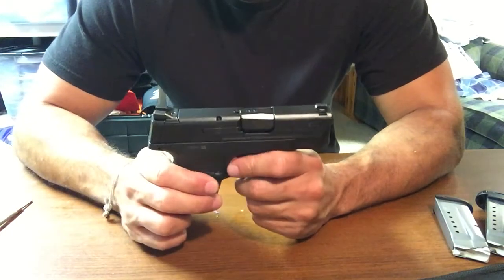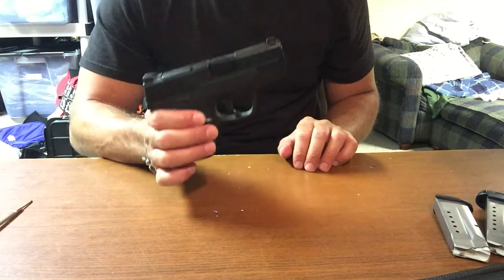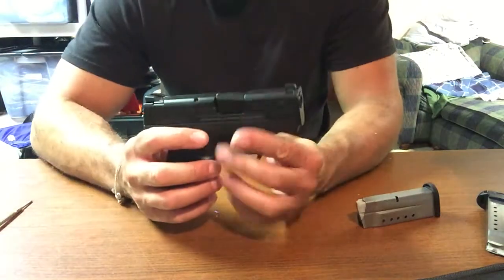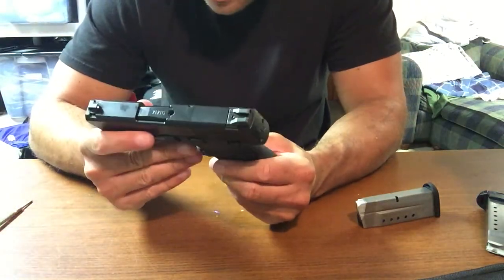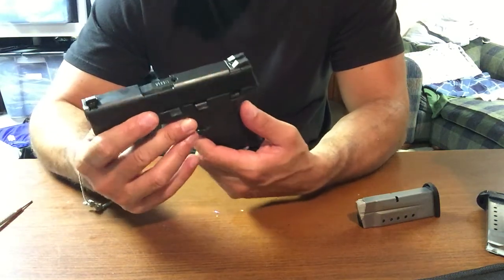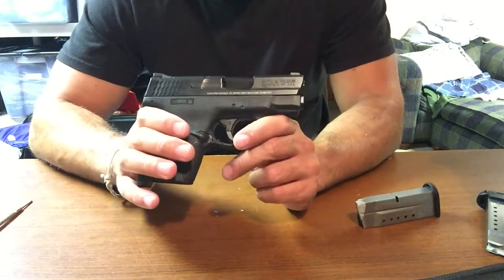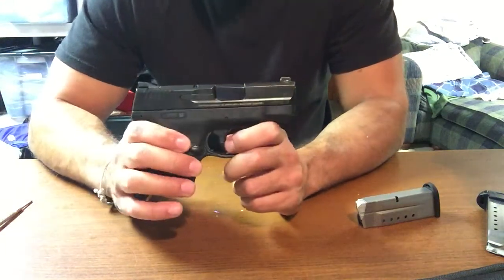That's pretty much it on this gun. I'll be keeping you guys updated with any new stuff I get in. This is my third gun and it'll probably be my third for a while. Once I get something else I'll let you guys know. I hope you learned a little something from this video. We'll see you next time. Thanks a lot.